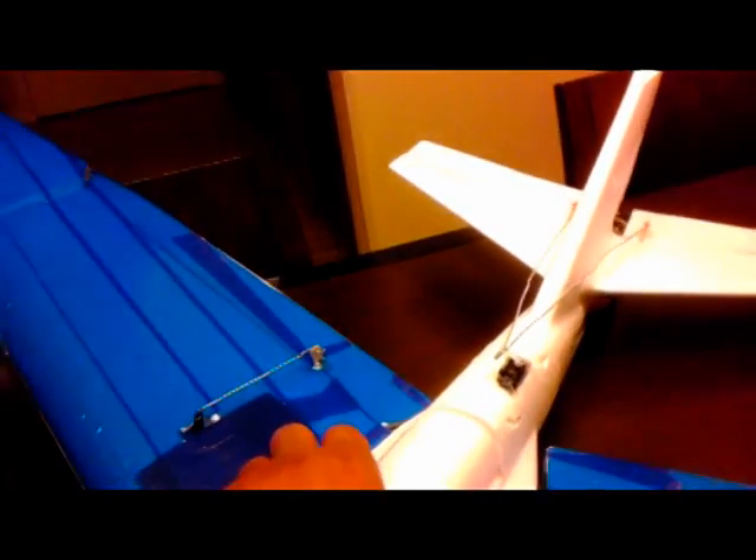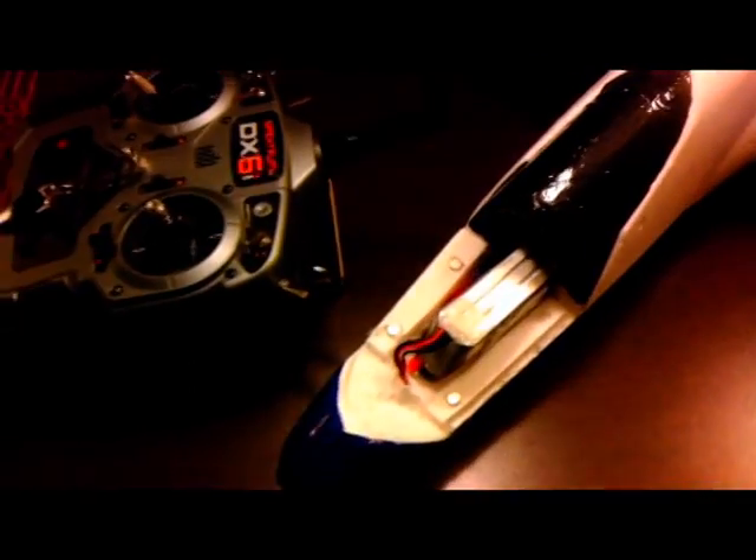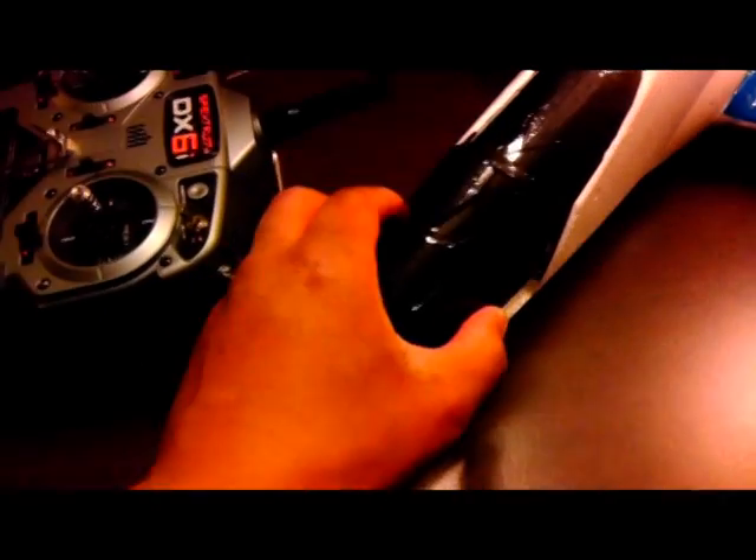I also added the motor to the back — it's a 1100 kV motor with an 8x4 prop. I carved out the inside just to run the wires for the motor, and I have my speed controller and receiver in there.